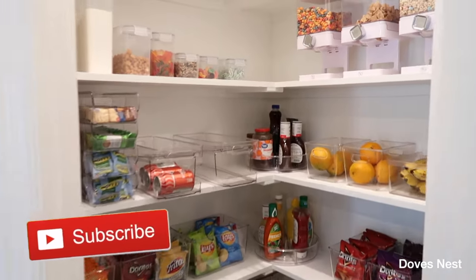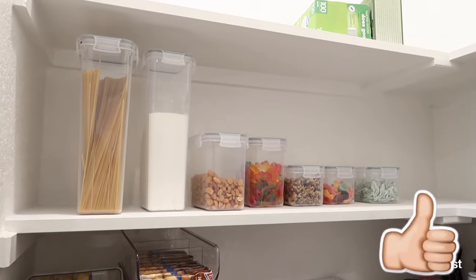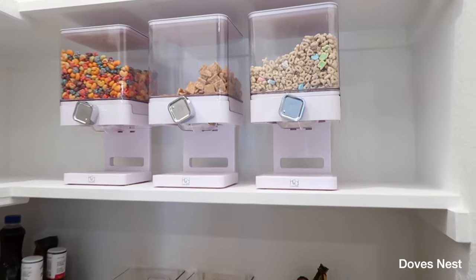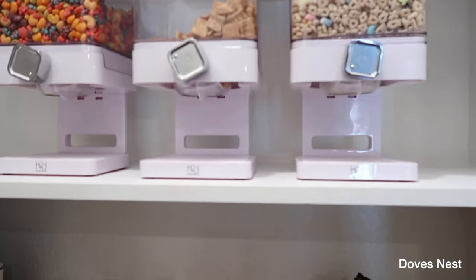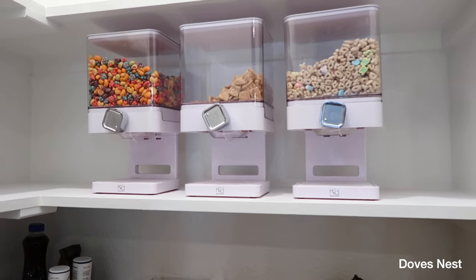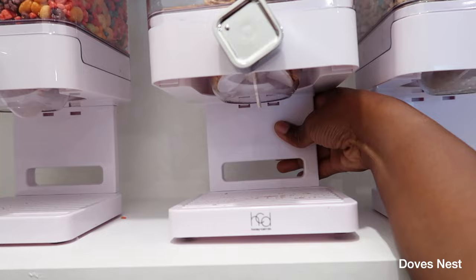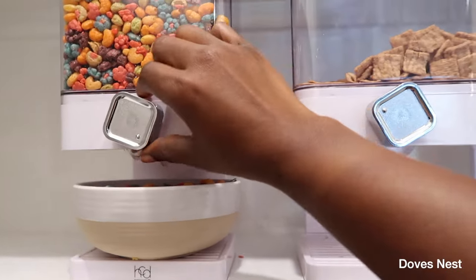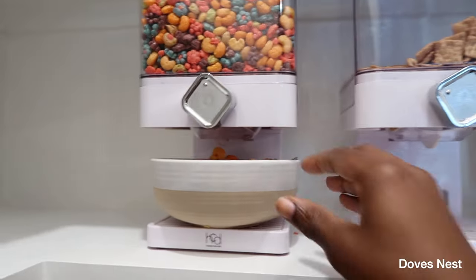Let me show you our pantry before the girls eat everything in here. We found these organizers on Amazon and they've really come in handy. We got these cereal dispensers — you can see this one is almost empty. Let me grab a bowl to show how it works. You just put your cereal bowl under, turn it, and the cereal comes out. The girls love these.